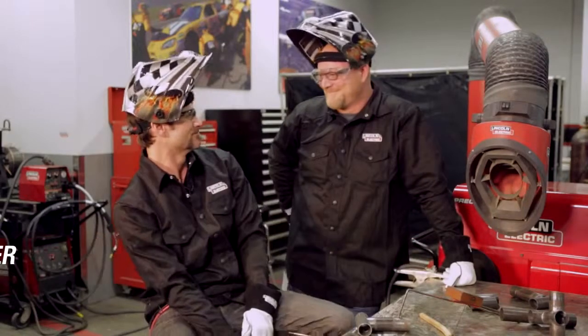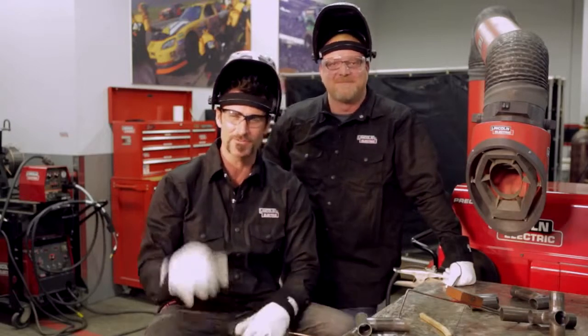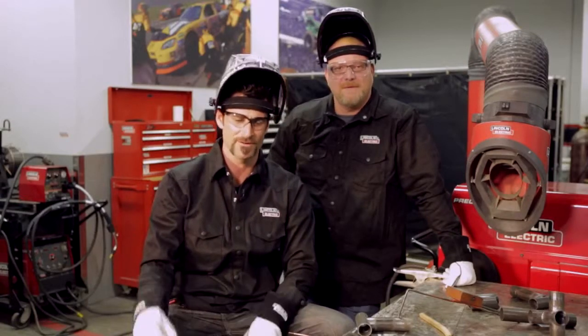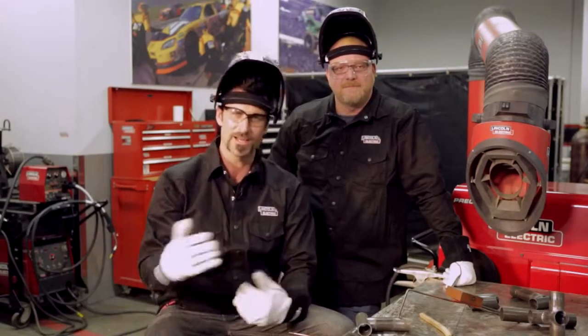Hey everybody, I'm Brian Fuller, and this is Mark Prosser. We're here and we're going to talk about chromoly. We're glad you clicked on the video. We're going to give you a few tips on chromoly welding, and there are a lot of misconceptions out there. There are a lot of ways to do it, and not do it.